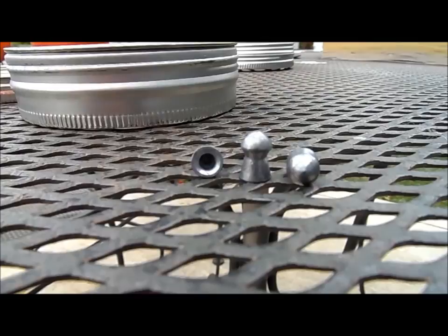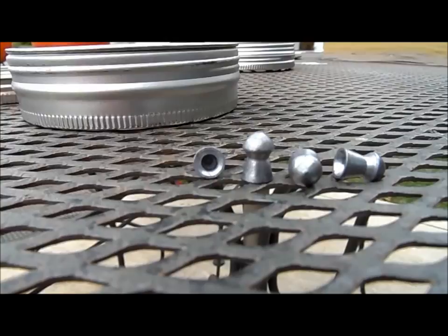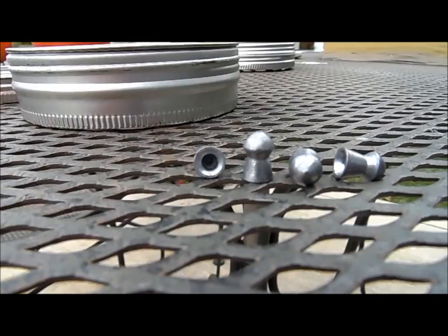They probably have a higher ballistic coefficient than traditional round nose pellets because of the slight point — again, that's called a tapered dome. Sometimes I've seen them called a 'pointed dome pellet,' but I think that's just a nickname. These are not pointed whatsoever. In the second part of the video you'll actually see what these will do to a 2-liter Pepsi cap at 20 yards head on.